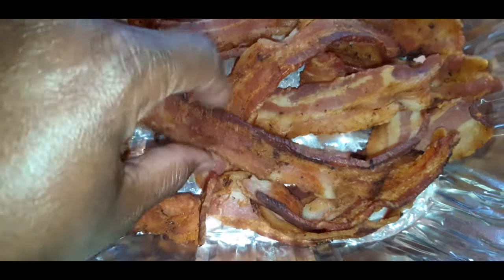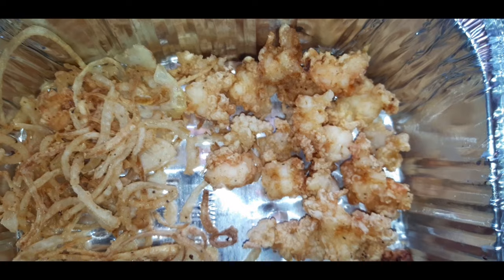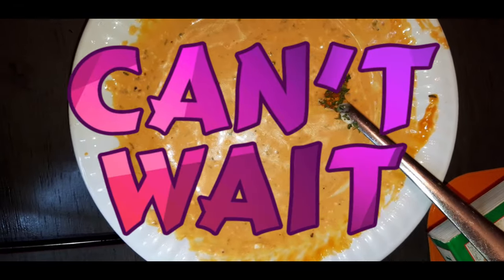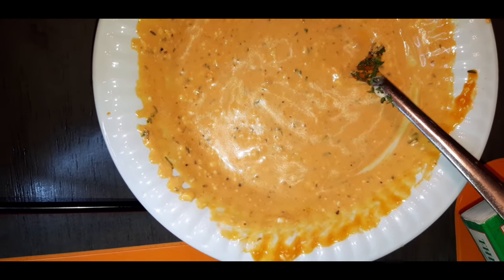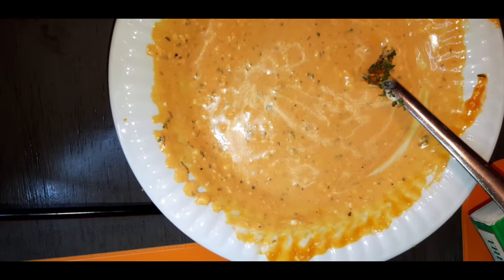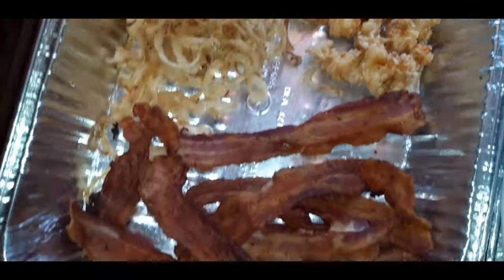We also have our beautiful thick-cut bacon, some nice fried shrimp — those shrimp I cut up earlier — and our beautiful thinly sliced fried onions. I also went ahead and made a spicy mayo: it's just mayonnaise, Sweet Baby Ray's hot sauce, and I added a little bit of submarine oil and parsley for color. So let's get to building our sandwich — I'll be back to show you guys the finished product!